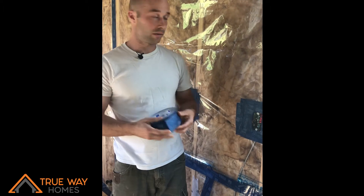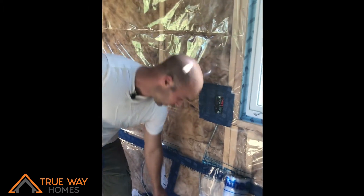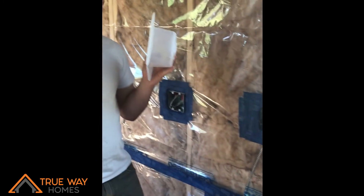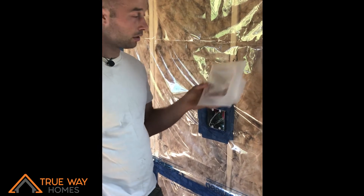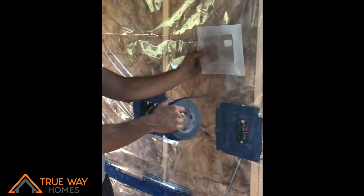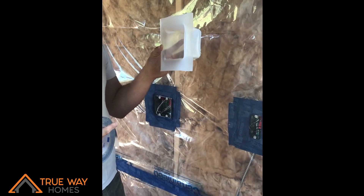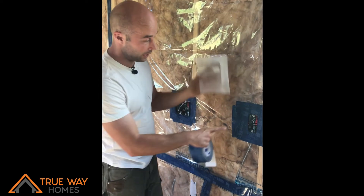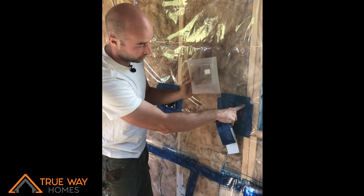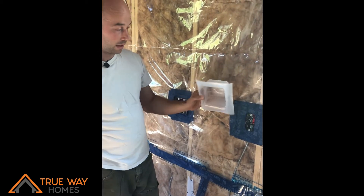We use this tape on all the joints and around all the electrical boxes. What I did was wrap this around the electrical boxes before putting the actual work boxes in — we put this in the wall cavity and then put the box inside of it, so that creates a continuous air and vapor barrier. Then once they're in the walls, we put the plastic on and tape all the way around, sealing it and creating a completely sealed envelope.